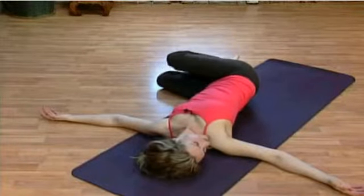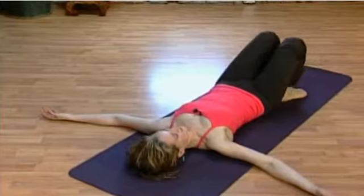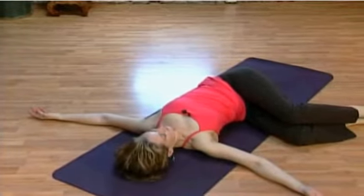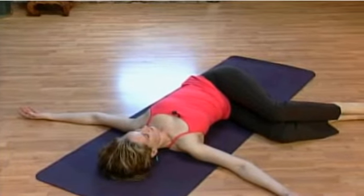Push the arms into the floor. Gather up the strength in your core. Legs back through to center. Let the knees drop down in the opposite direction. Drop the shoulders. Gaze where it feels comfortable.